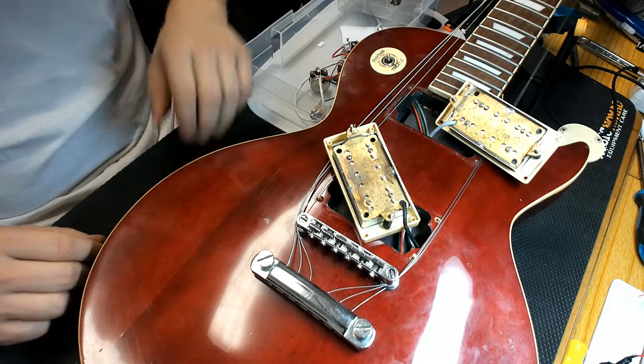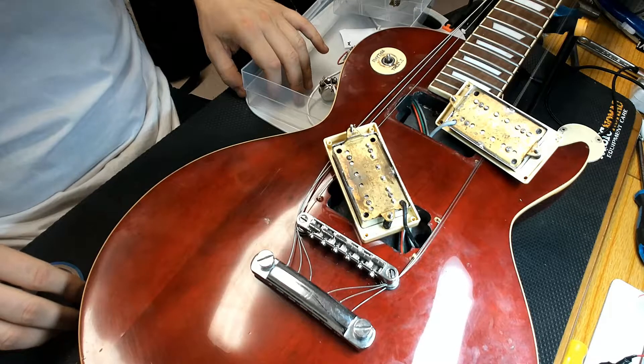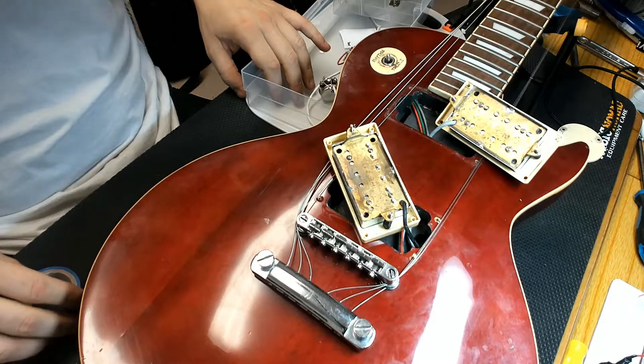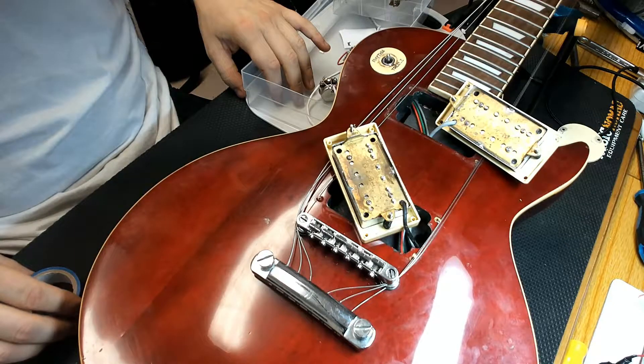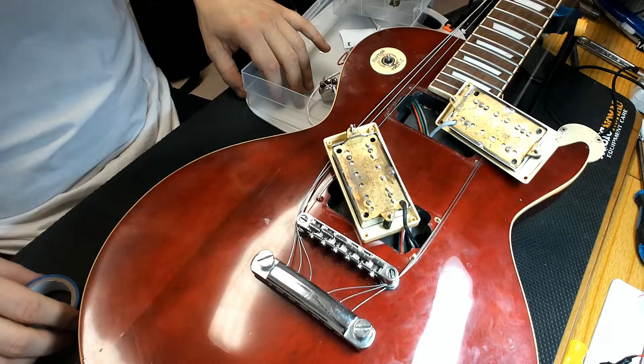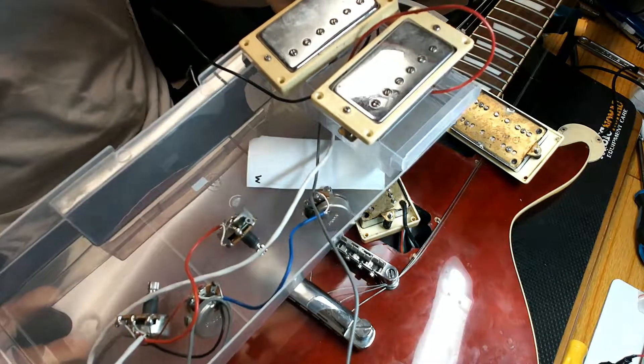Hey guys, it's Shane down in Rumble Studios. Right now I'm working on a lovely Gibson Les Paul belonging to Stirring Down Comets. We're doing a complete rewire on this guitar — taking out the existing pickups and existing wiring, doing a lot of clipping and resoldering, and moving a pretty nice healthy circuit into this guitar.